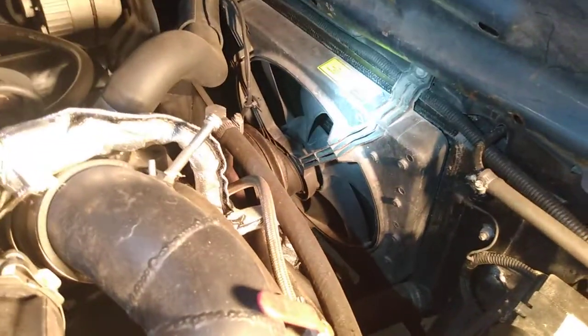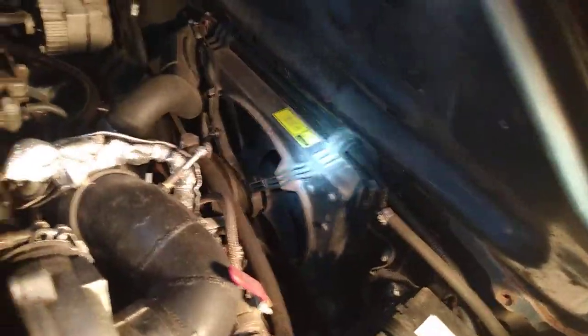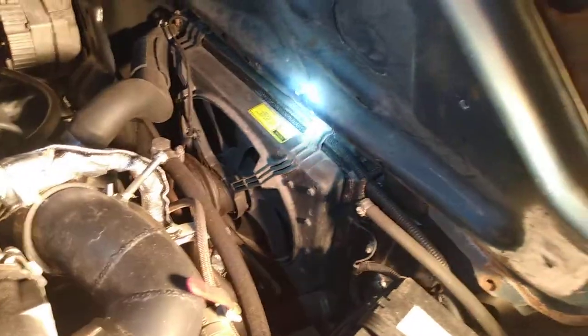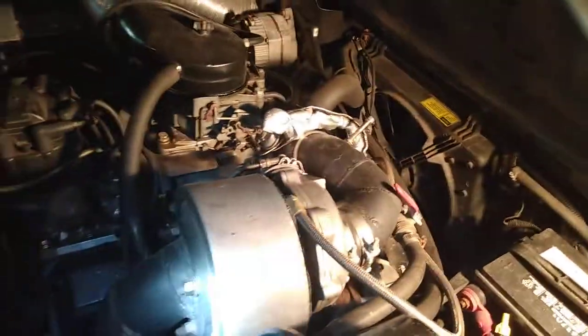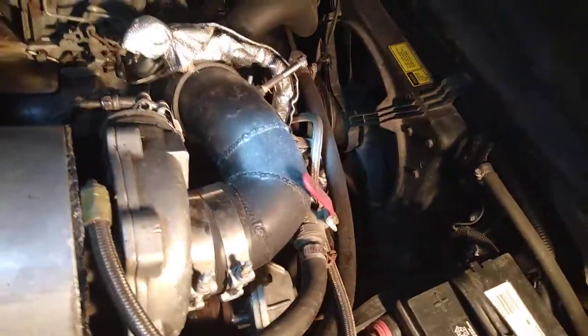And it works fine. I'm running, I want to say, like 200–210 as far as temperature. And that's with the turbo. It runs steady at that temperature.